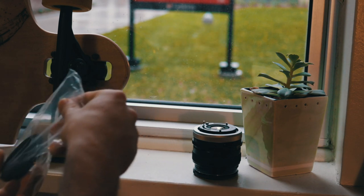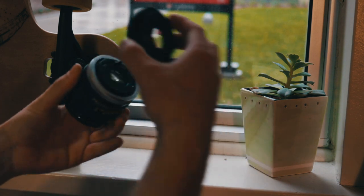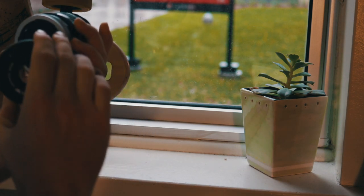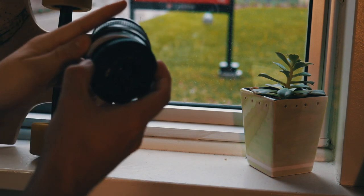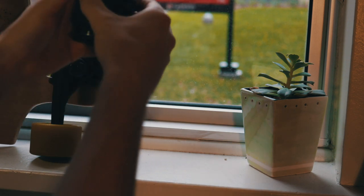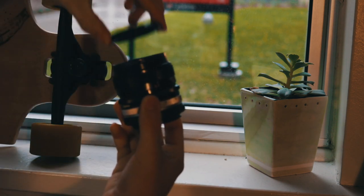Now take the adapter and remove it from the case — these are going to mount onto the back of the lens. Simply align the dots: red dot to red dot on this lens. Going to do that, like so. Twist, turn — locks in nicely. There we go, we're locked in. Now you have the lens mounted.